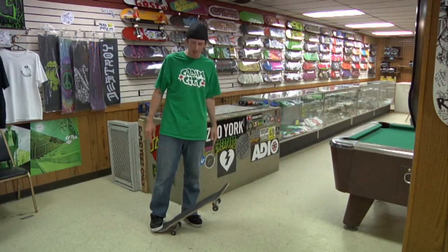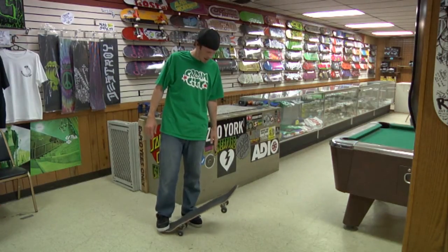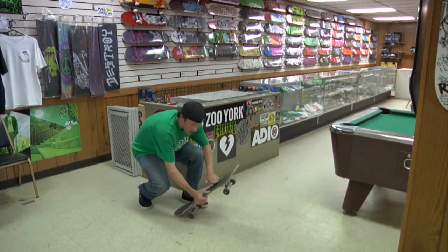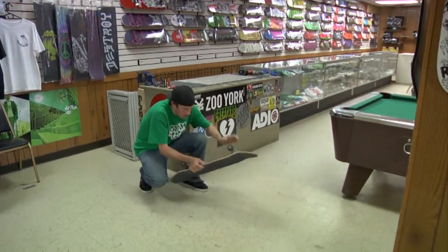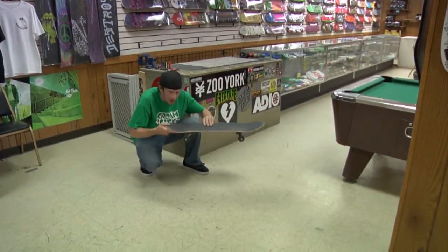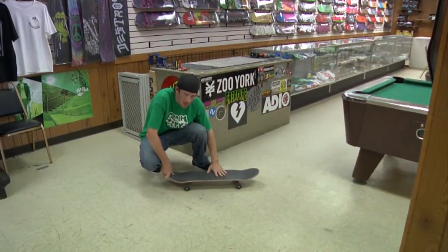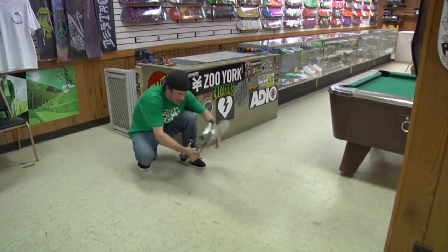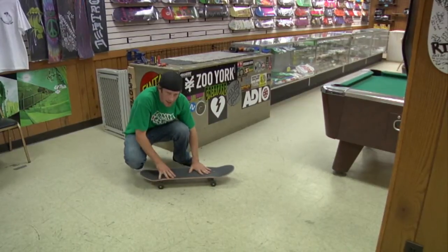A 360 kickflip is basically you're ollieing up in the air, the board comes up, kick with your front foot and the board spins 360 and does a flip, and then you land on it. So you've got that ollie, you're kicking, board flipping, catch the board, land down.